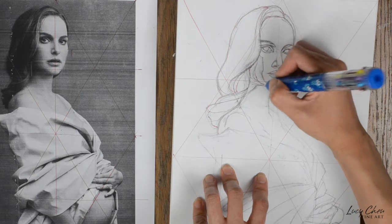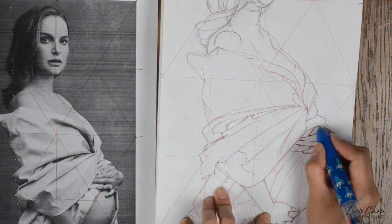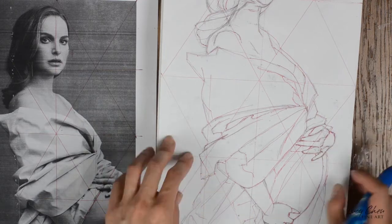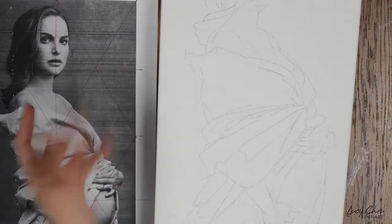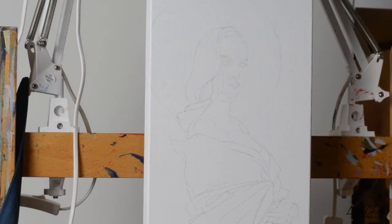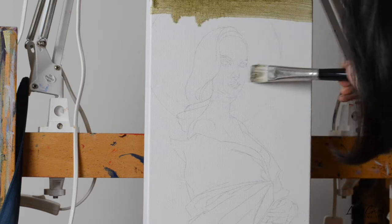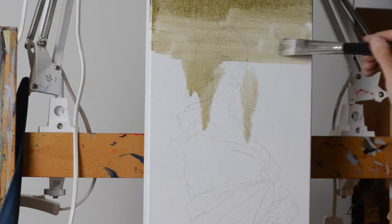The next thing you want to do is place your drawing on top of your canvas or wood panel — whatever substrate you choose — make sure that it doesn't move around, and then just use a pen to go through your lines. That way your drawing will be transferred onto your canvas. The next step is to apply a very thin layer of paint on top of your canvas like we did with the first canvas — again, make sure your paint is very thin, just Gamsol.